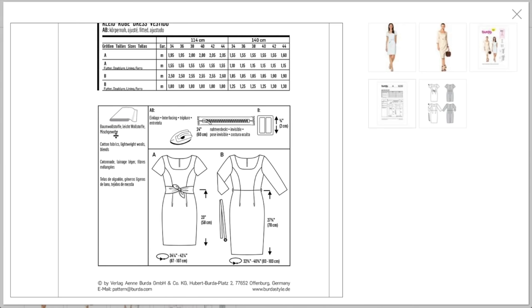The pattern recommends cotton fabrics, lightweight wools, and blends. I might even go into a ponte knit or a double knit — you could go some interesting places with this beyond just those three options. There's also a little zipper and a belt buckle requiring interfacing.